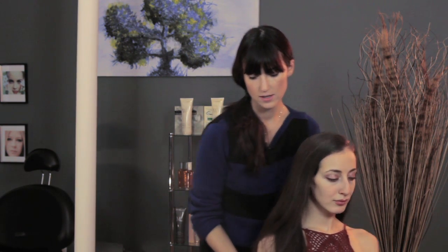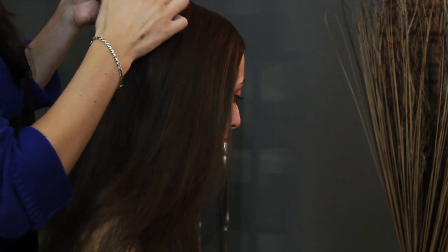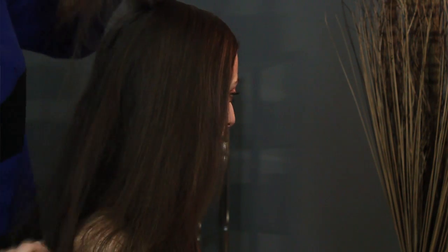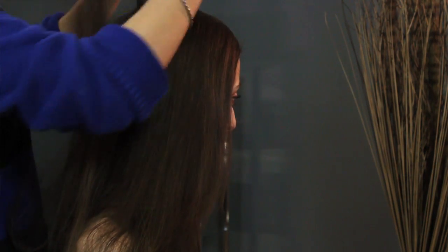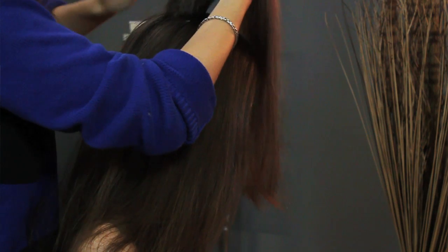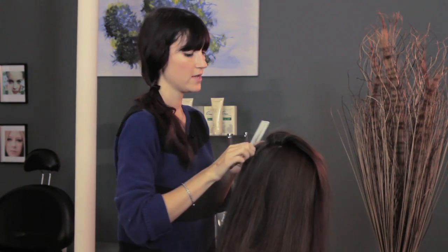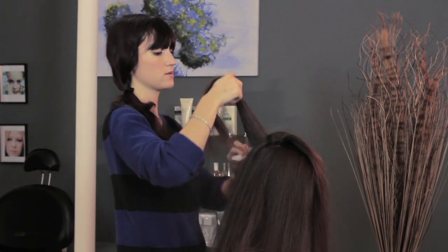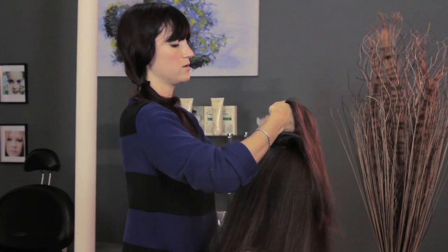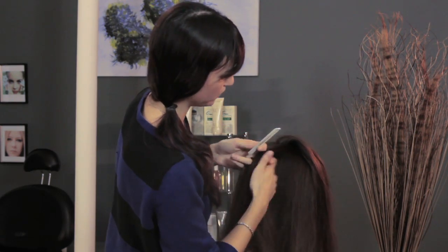So what I like to do is take a section from the back of your head towards the crown and tease it a little bit. Just pull the hair downwards towards your scalp and do that with a couple of sections just so you have some lift and texture around your hair.